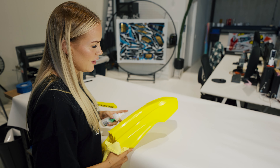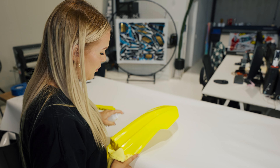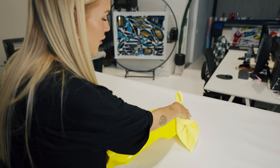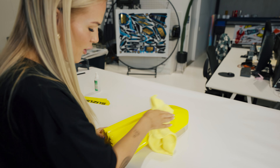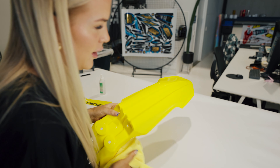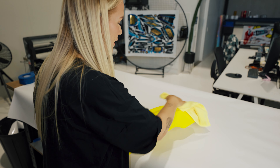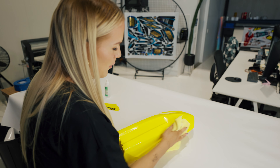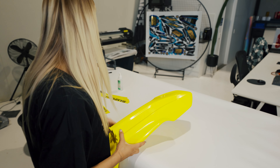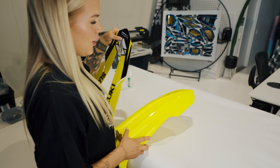Moving on to the front guard — I'm going to give it a really good wipe over. Another really good point is the graphics are a little bit easier to install if you have the plastics on your bike, because the plastics aren't going to maneuver around when you're holding them. So if you can put them on the bike it's going to make for a much easier installation. But because we don't have that today, I'm going to show you how to do it if they weren't on the bike.